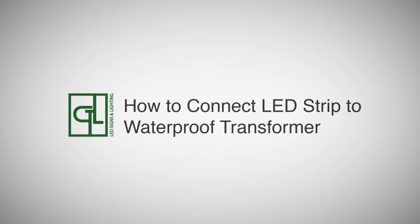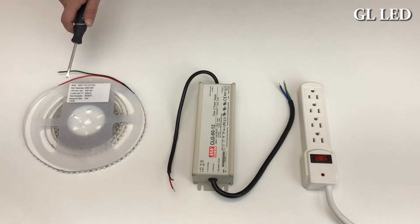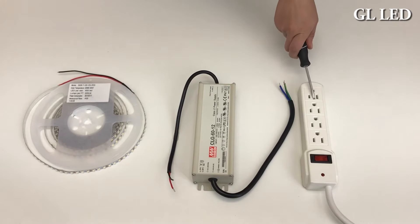This video will show you how to connect a strip light to an L-series transformer. Here is your LED strip light, your L-series transformer, and your power source.